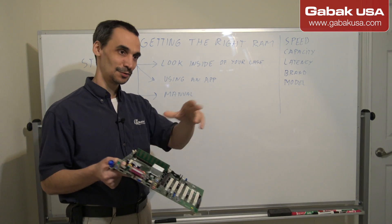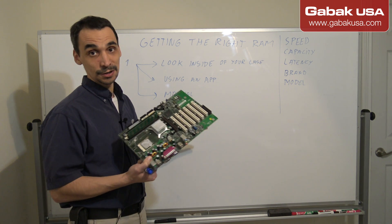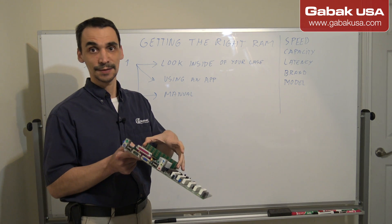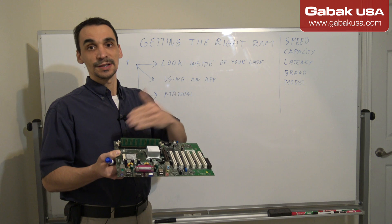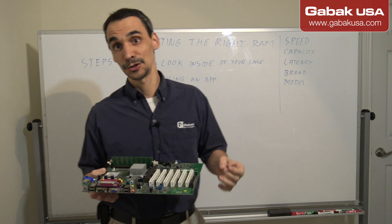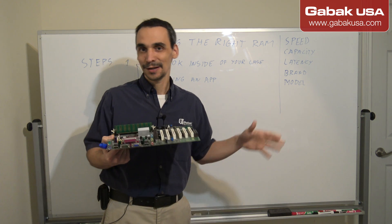Another thing you can do is check the manual. I'll show you how to use apps to see the RAM type, and also how to look it up in the manual. Motherboards are flexible — you can mix brands like Kingston or OCC — but if you want to be 100% sure the computer will run stable with no trial and error, follow what the manual says.